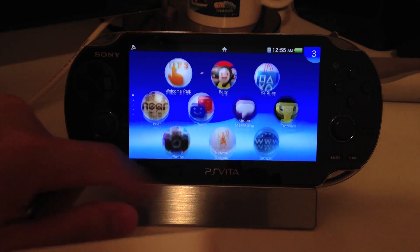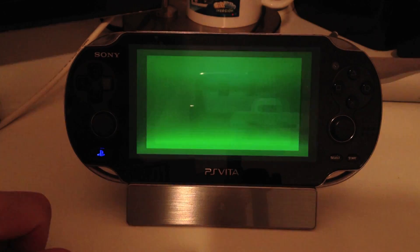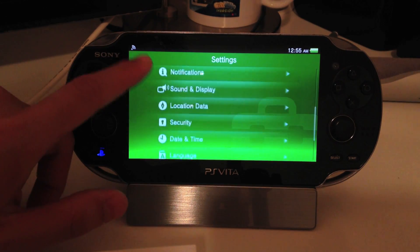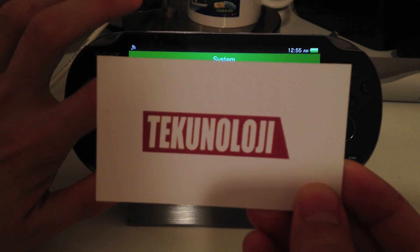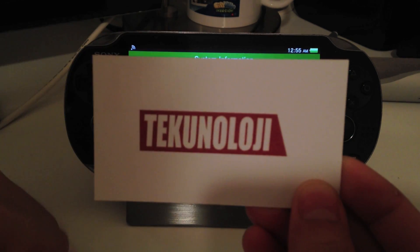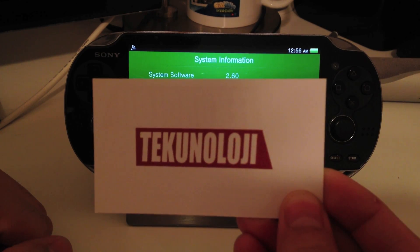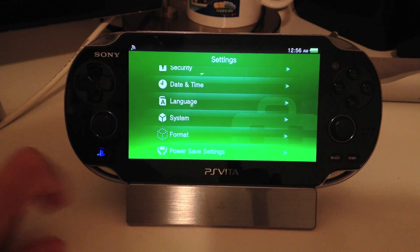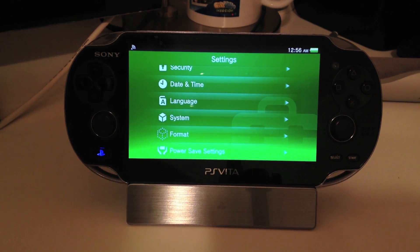Just to show you that I am on there, we're going to go to Settings, hit Start, and from there go to System. I'm going to obscure this for a quick second and hit System Information. And right here — 2.60. Hit Back. So that's how you update your PS Vita to firmware 2.60.